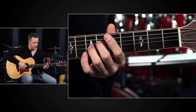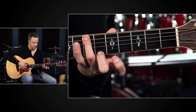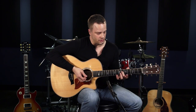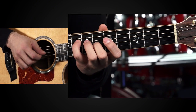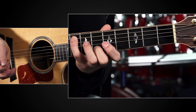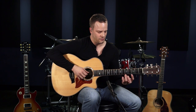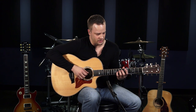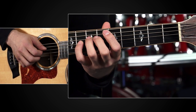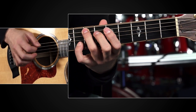The next finger pair to do this whole exercise with is your second and third fingers — just do the exact same thing and work your way out on the strings. From there you could do your second and fourth fingers and continue the exercise. The last finger pair, and probably the hardest one for most people, is your third and fourth fingers, just because your pinky is pretty weak and your third finger has control issues — it's hard to control. So do the same thing and go through the same exact exercise.